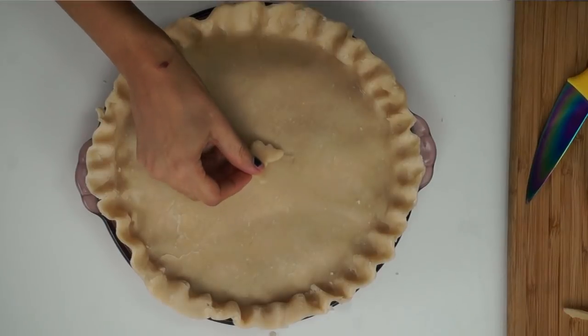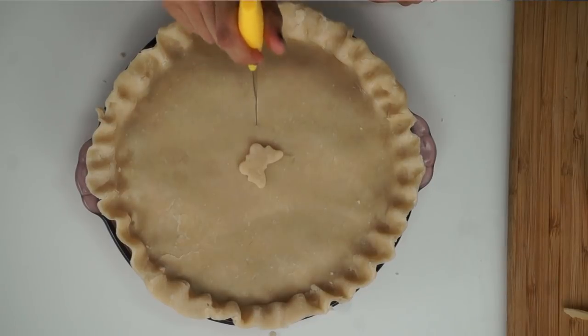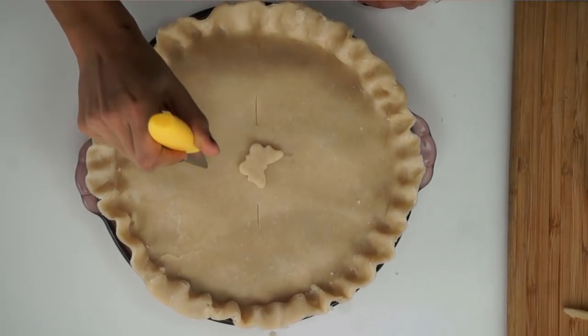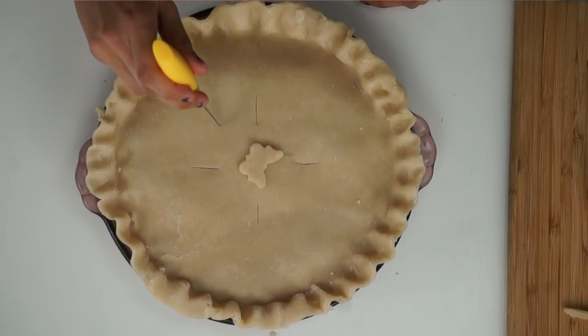To seal it all together, I added a little butterfly cut out. And I'm also going to be adding a couple little slits so that our pie can vent and it doesn't pop on us while it's in the oven — just to let out some of that steam.